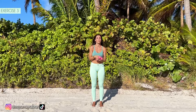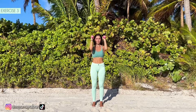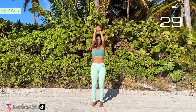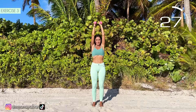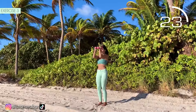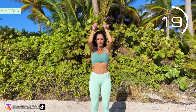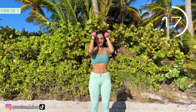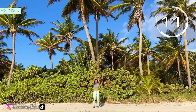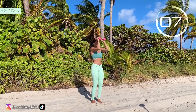Well done! Third exercise. Arms at 90 degrees in front and lift them. Here we go! Lift those arms. When lowering them, keep them parallel to the shoulders. Lift the arms as much as you can.